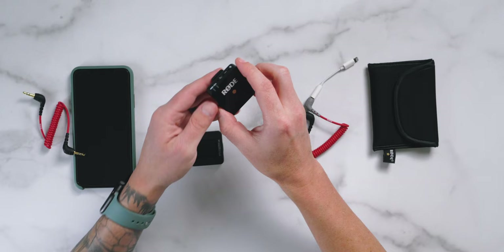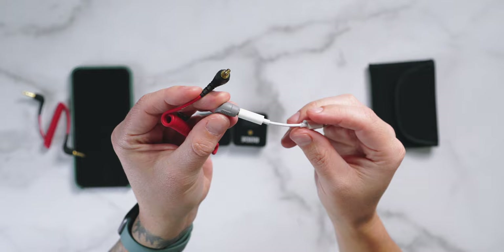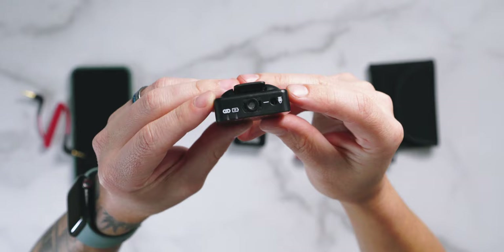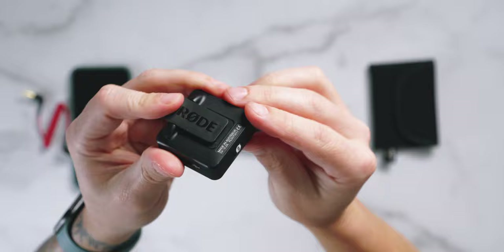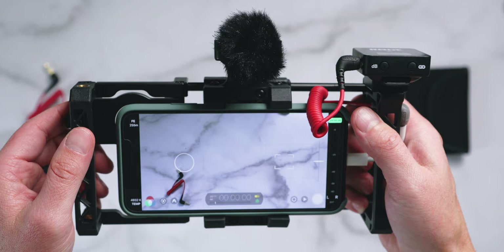Moving on, we have audio, and for this I think the Rode Wireless Go is perfect. You'll need an additional $15 cable and a lightning to 3.5mm dongle to connect to your iPhone, but again it's totally worth it. It's super small and lightweight, so perfect for travel. The Wireless Go has so much flexibility: one, it can be used as a lav mic on its own; two, you could plug a lav mic directly into the transmitter; three, you can mount the receiver to a cold shoe and the transmitter to an additional cold shoe and use it as a shotgun mic with one of the included wind muffs.